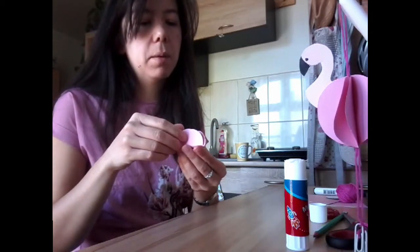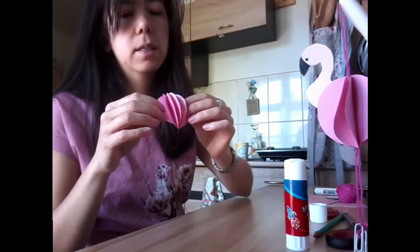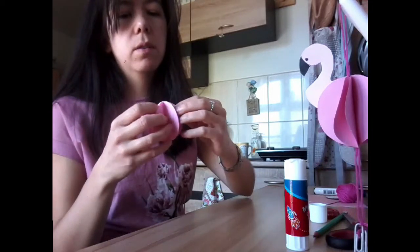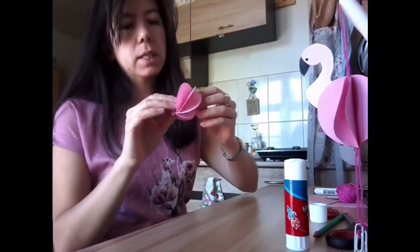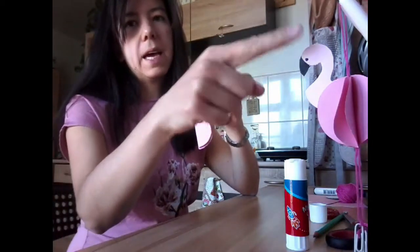This is where the magic happens. If I gently pull apart the two ends, it will come apart to show you your flamingo's body — like this. You can see it goes all the way around. But I'm not going to stick it together just yet, because first we want to stick the head and neck in.